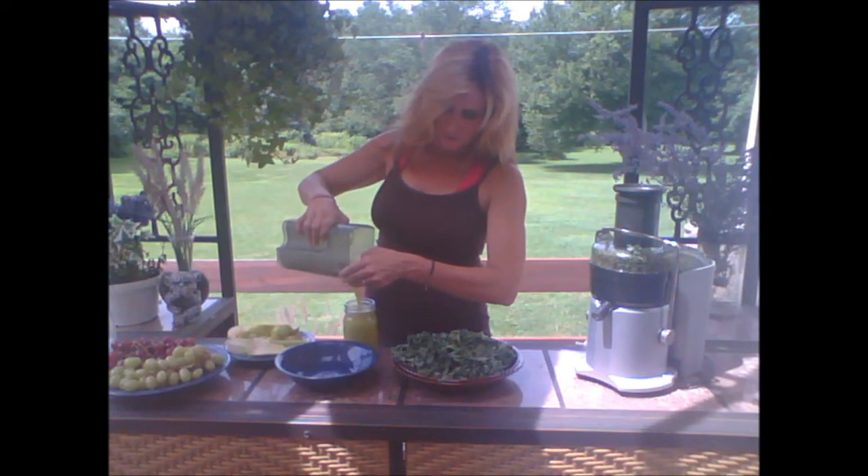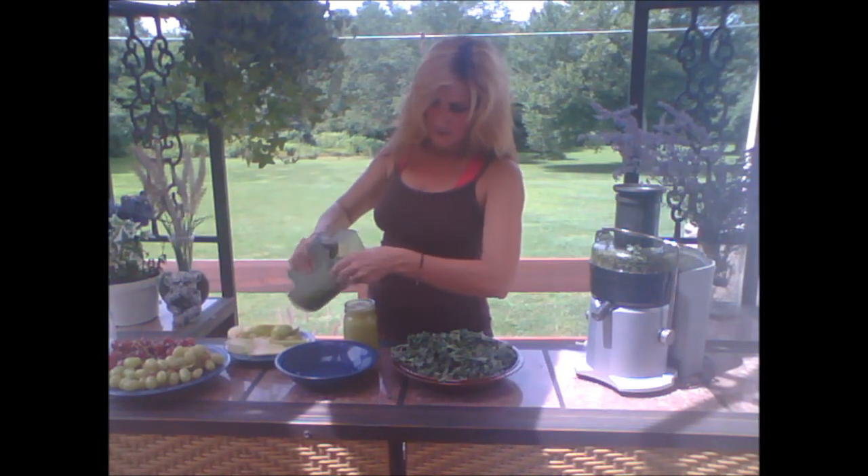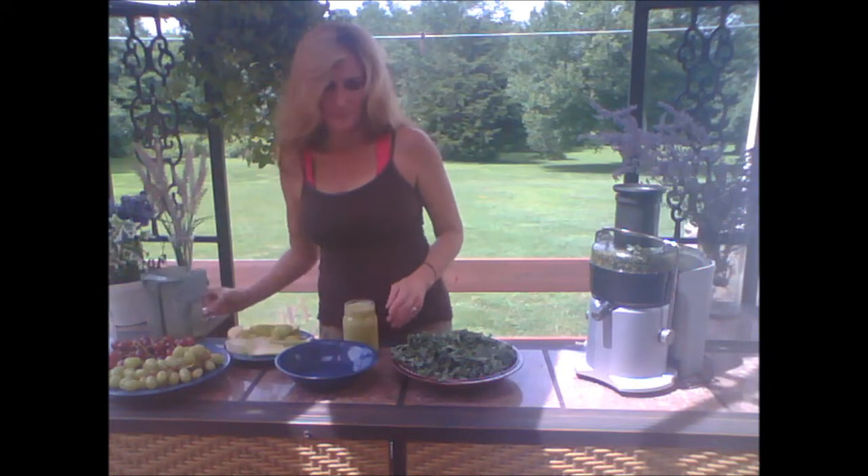Should be enough just for one juice. Isn't that gorgeous? So that's one. Second juice coming up.